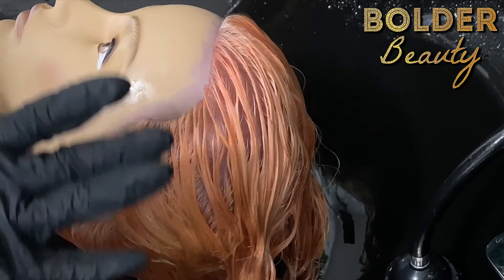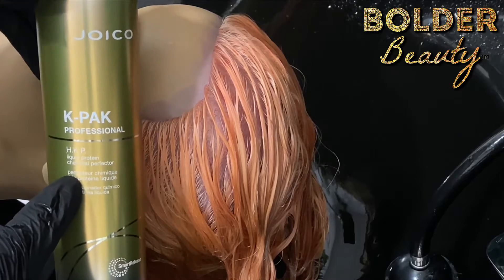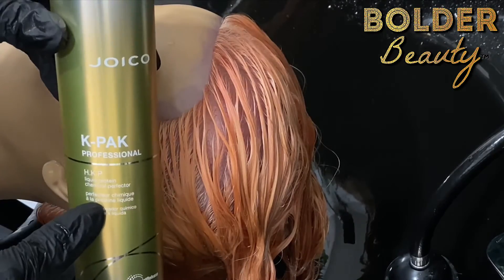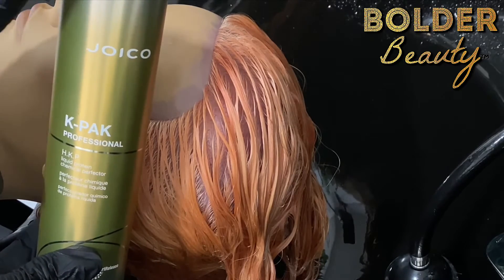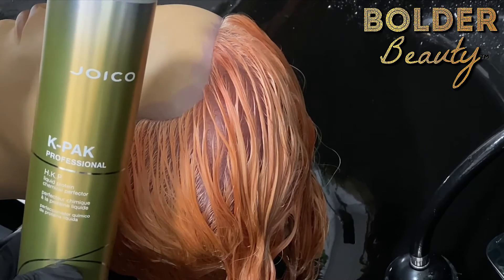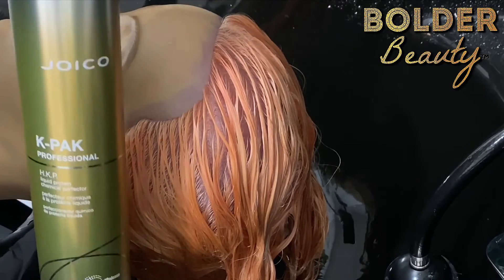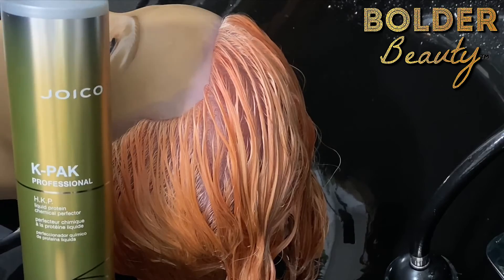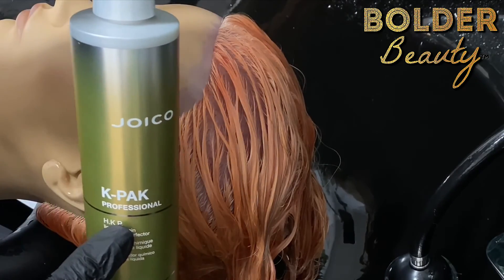While she's marinating, I wanted to take a moment to discuss K-Pak HKP liquid protein. This is hair-identical liquid keratin — it is the only reconstructor that I will use. I've been using it since it came out, which I think is about 2010. This is the OG, this has been around forever. So when people ask what we've been using all this time before other products came along, it is absolutely K-Pak.